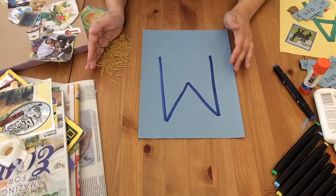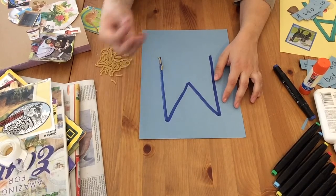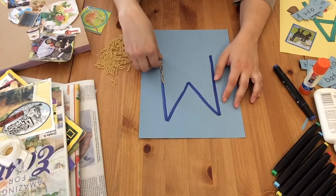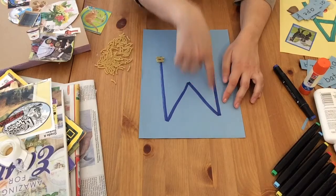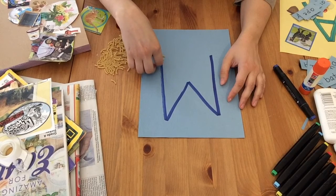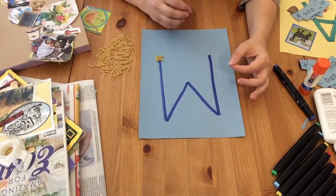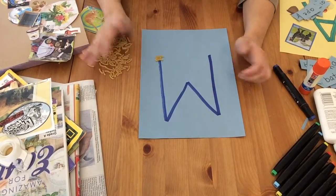I have macaroni, so what I could do is actually glue all of these down. It's also a fine motor task because the pieces are quite small. You could glue them in a wacky pattern, have them undulating along the side, stack them, or basically do anything you want to fill in the letter M.